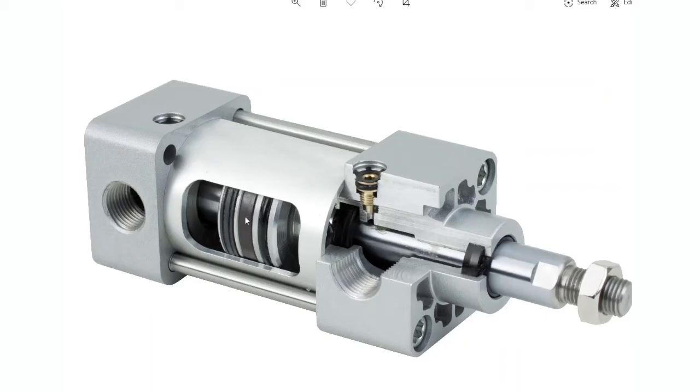NFPA cylinders feature robust construction, making them suitable for high workload applications like stamping, construction, and packaging. And they offer a vast range of mounting styles and variants to suit many different applications and environments.